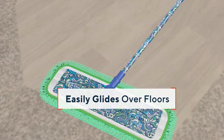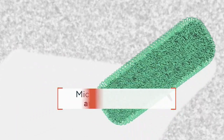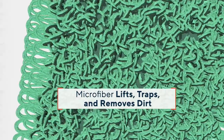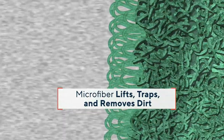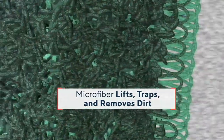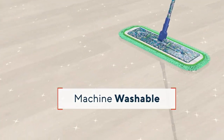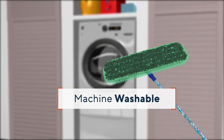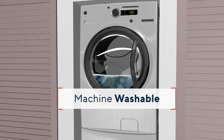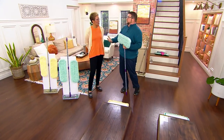The whole system centers around this pad. We call it the EasyGlide because we made those microfibers nice and long and chose just the right blend to hold just the right amount of water. If you're tied to your favorite pine-scented cleaner, you can absolutely use it with this mop — it'll make that cleaner more effective. The microfiber lifts, traps, and removes dirt. Best of all, the pads are machine washable — peel the pad off, throw it in the washing machine and dryer, and use it over and over again.